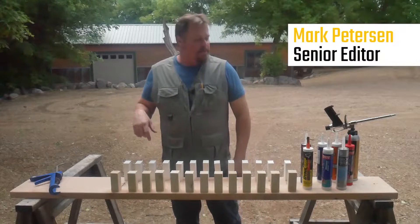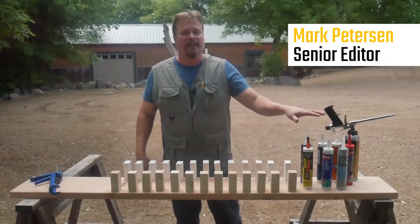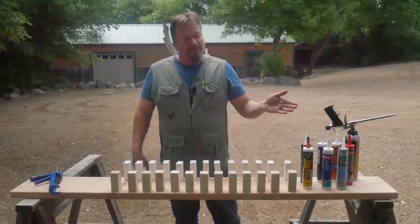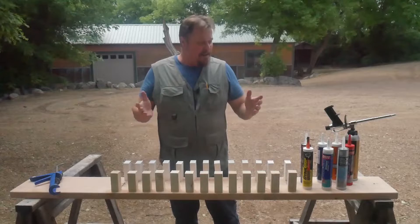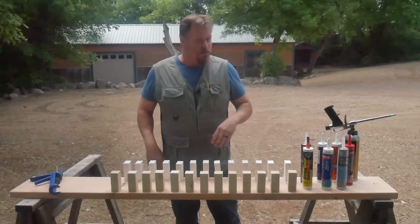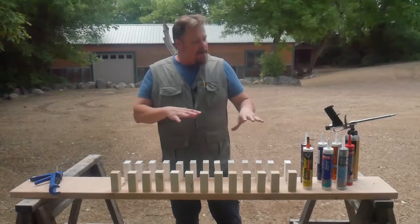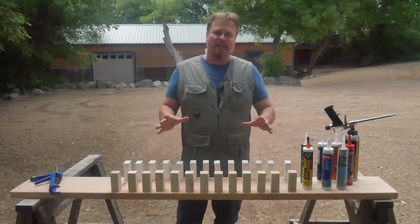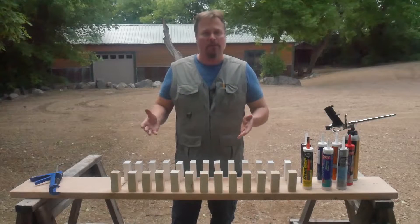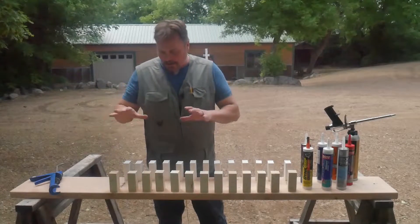Mark Peterson construction pro tips. We're going to do a little test today — we're going to test out construction adhesive. If you've bought construction adhesive lately and you go to the home center, there's about 20 of them on the shelves. Which one is best? That's what we wanted to know. So we bought a bunch of them, sticking with ones that supposedly work on multiple surfaces. We're going to test two types: wood and PVC.